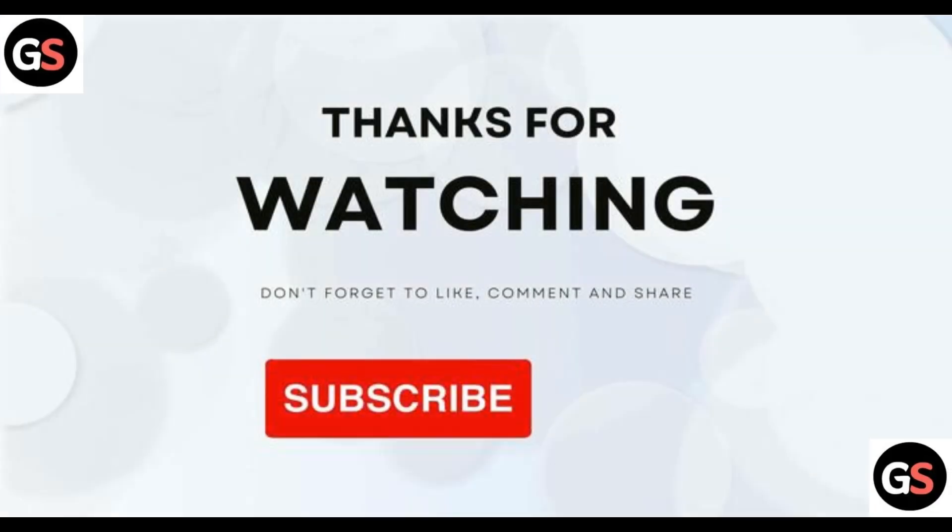That's all for the video. Thank you for watching. If you think I helped you in some way, do like, share, comment, and also subscribe to this channel.